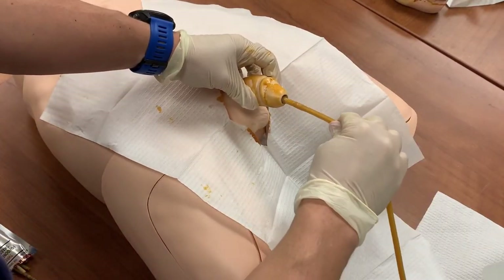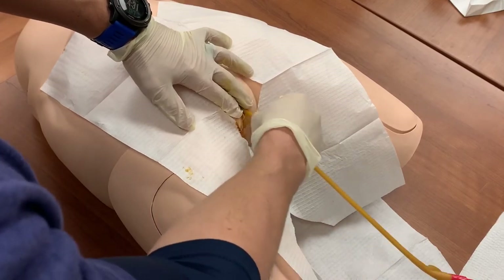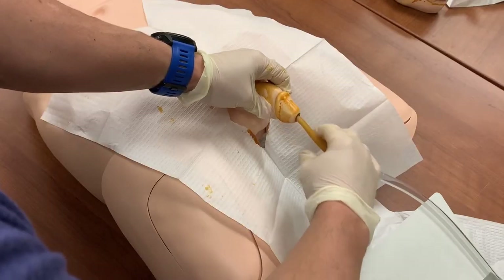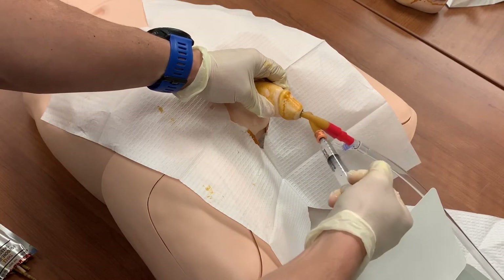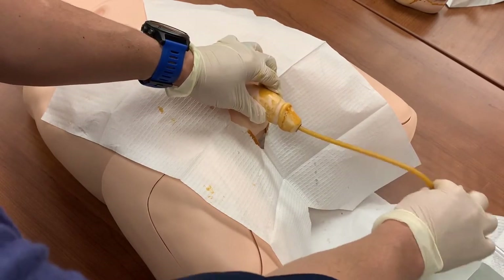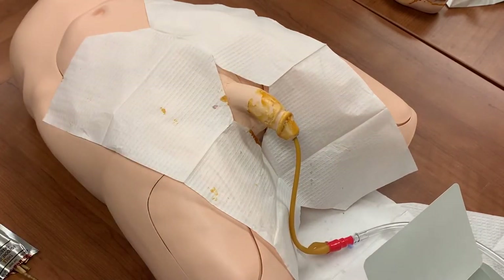With your sterile hand, take the catheter from the tray and insert it into the urethra. When you see urine flowing through the catheter tubing, insert the catheter an additional two inches and inflate the balloon. Always use the entire syringe of sterile water. The balloon was not designed to be under or over-inflated. Gently pull back on the catheter until you meet resistance. The catheter is now properly seated in the bladder.